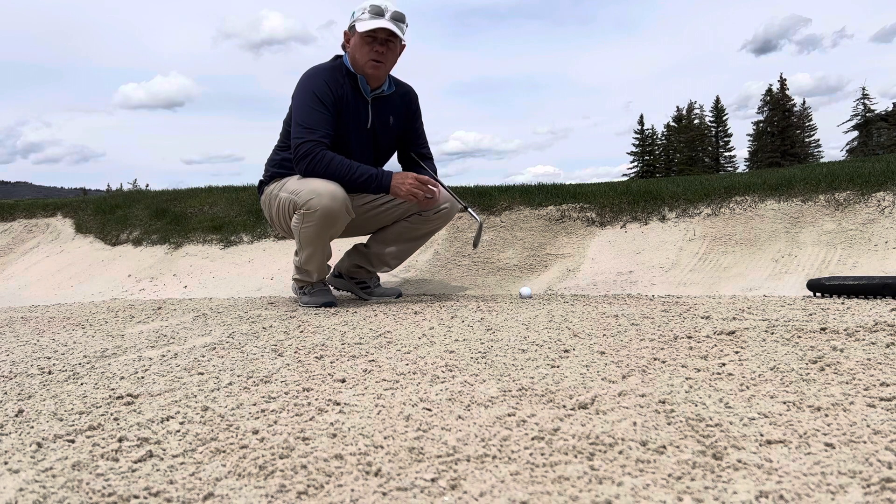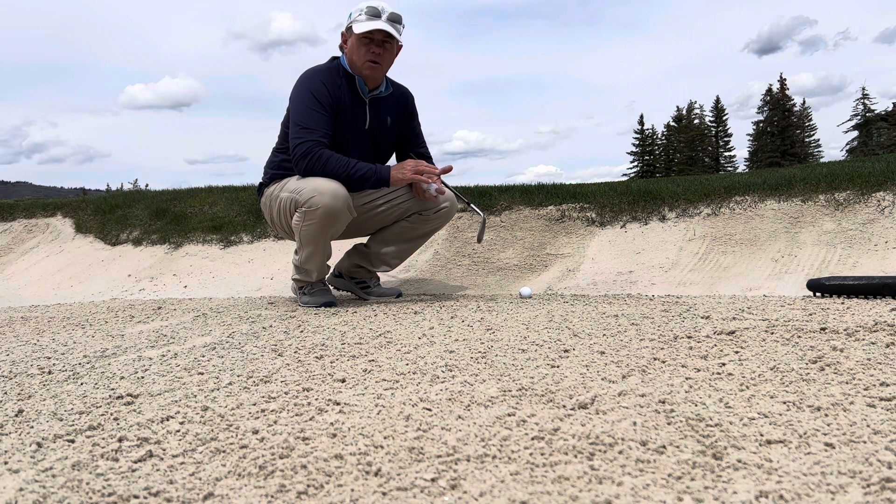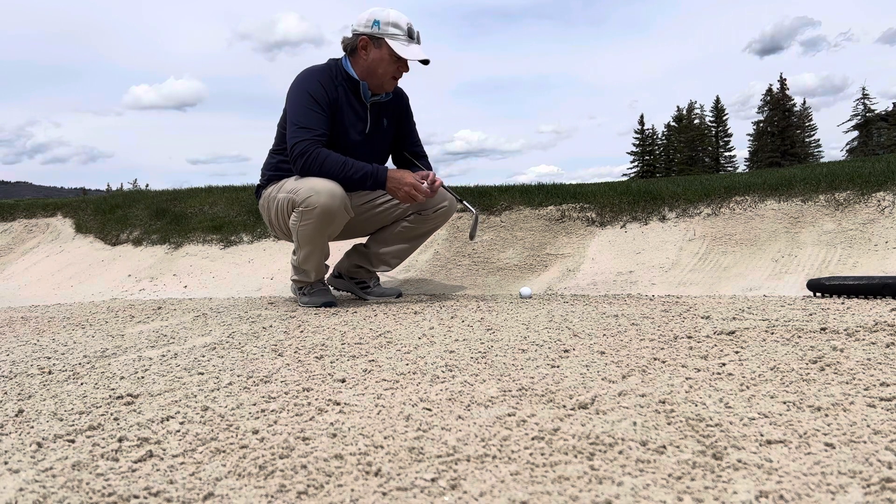I just figured it would be kind of cool to show you a little bit different camera angle when hitting a bunker shot. I'm going to hit a couple of shots and then do a little slow motion rewind so that you can see how the club kind of works through the sand.